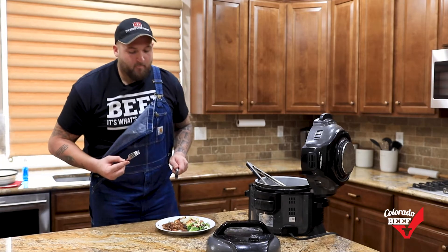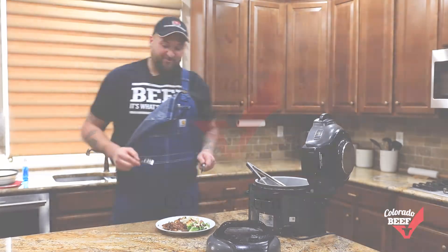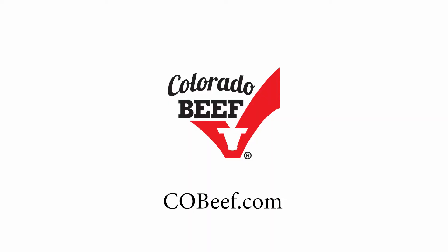Find the recipe at cobeef.com. I'm Dalton Reisner for the Colorado Beef Council. Beef is what's for dinner.